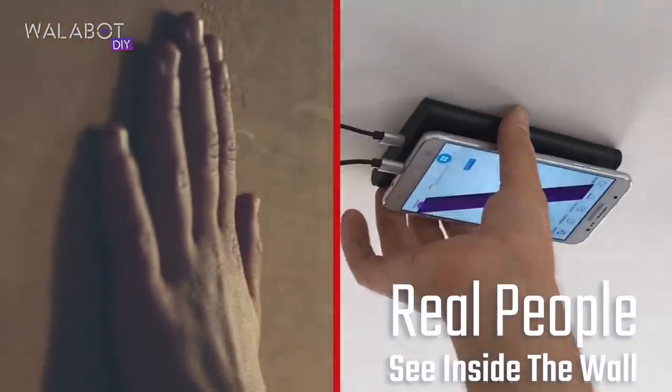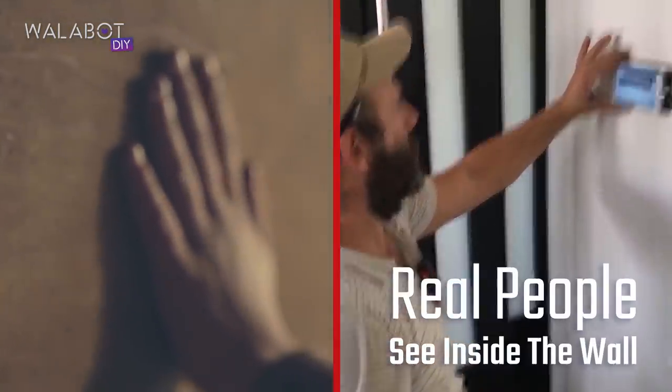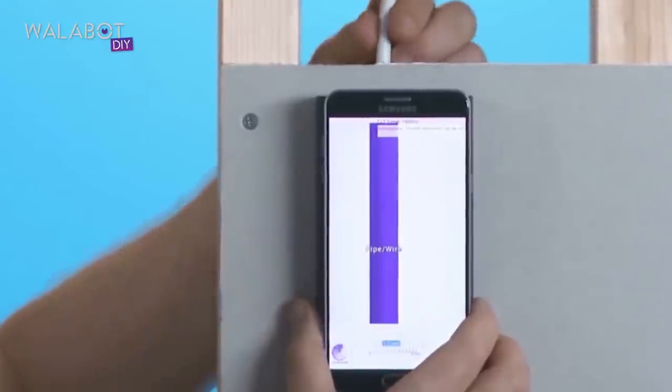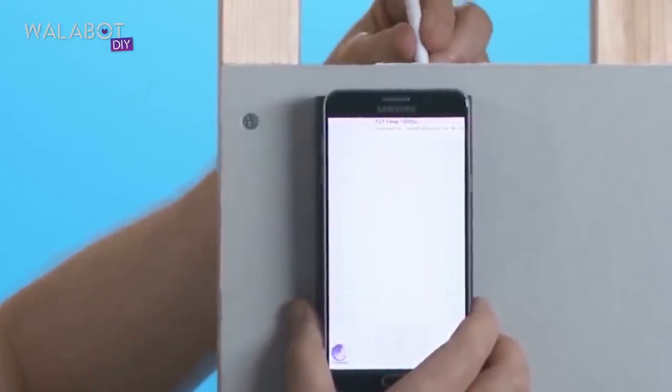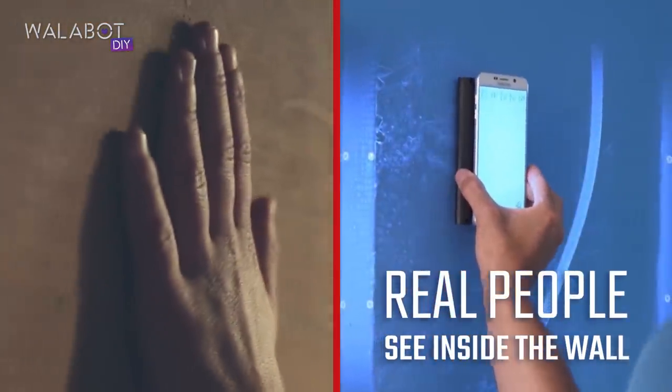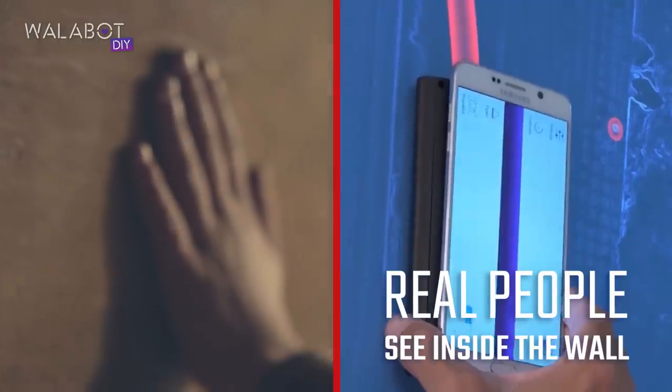I want to tell you about the Wallabout, and I'm going to do that by describing to you why we bought one. It is a great product. It works, it does what it says, and more. I use it basically as a glorified stud finder, and it works insanely well at that. I will never buy a stud finder again.